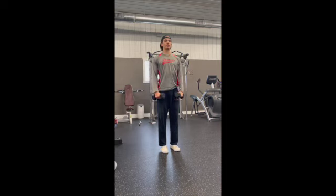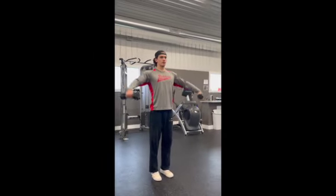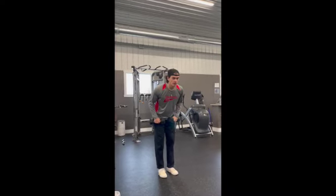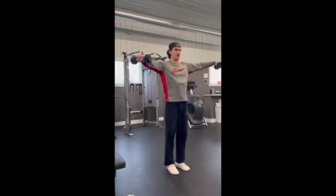We want to keep the tension on our shoulders by taking our hands, wrists, and elbows away from us. Keep your chest up the whole time — don't come down or swing your chest to get the weight up. Keep good posture the entire time.